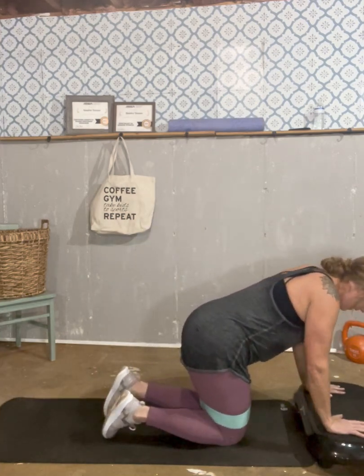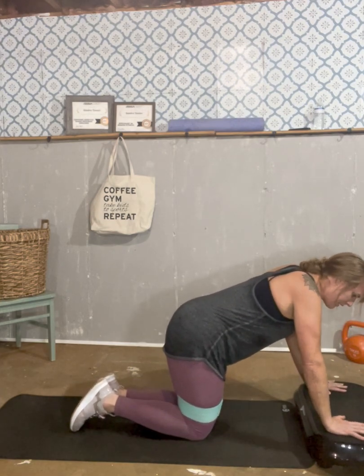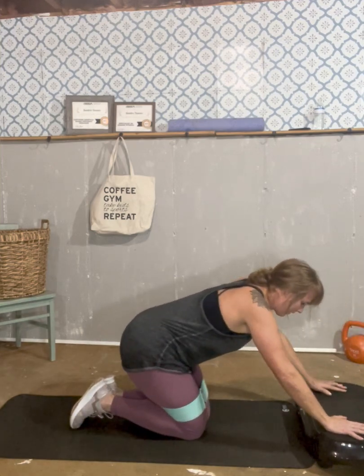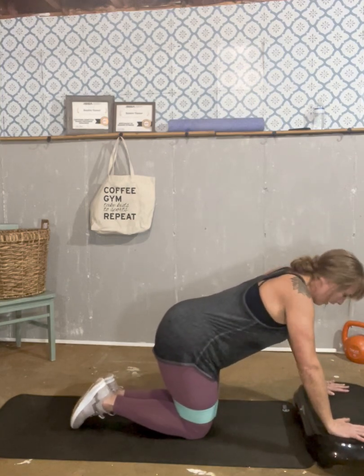Stretch it out. Next thing we're going to do is fire hydrants. We're going to stay with our knee bent and really press up against that band, then just come back down. Keep your core tight. And go.